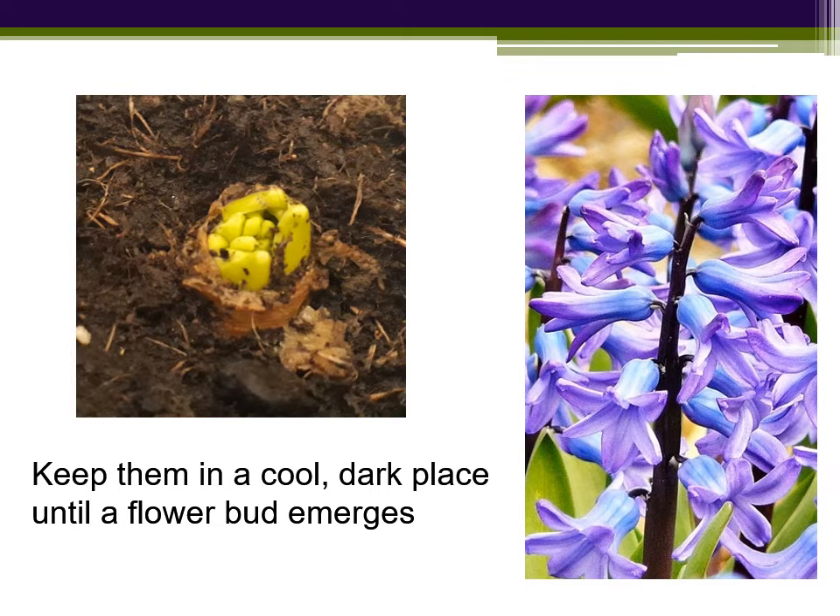At that moment, you bring them indoors and keep them somewhere warm but not hot, and light. Remember to keep watering and you should have a flower in beautiful fragrance in four weeks time.